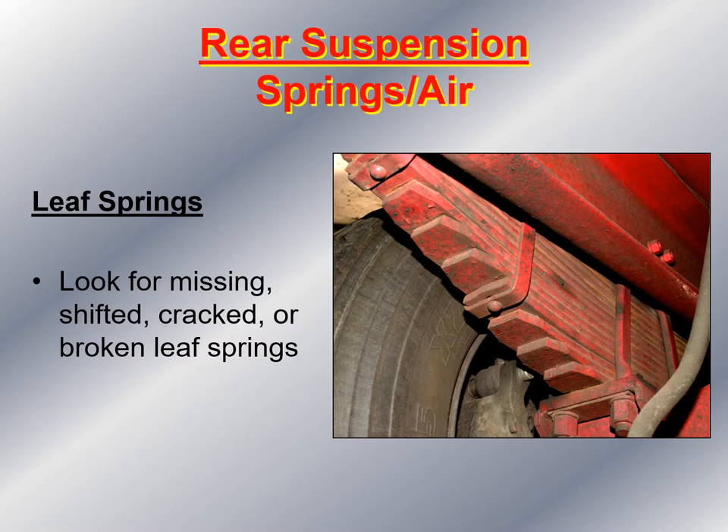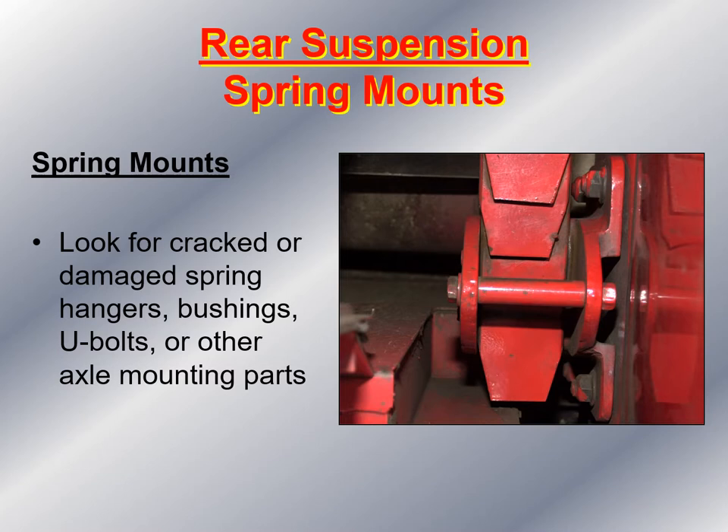Now I'm at the rear of the apparatus. I'm looking at the leaf springs, looking for anything missing, shifted, cracked, or broken. Again, loose leaf springs would be indicated by shiny metal where the leaf would be working itself back and forth. I take a look at the spring mounts, looking for anything cracked or damaged — spring hangers, bushings, U-bolts, or other axle mounting parts — to make sure nothing is damaged, bent, missing, or broken.